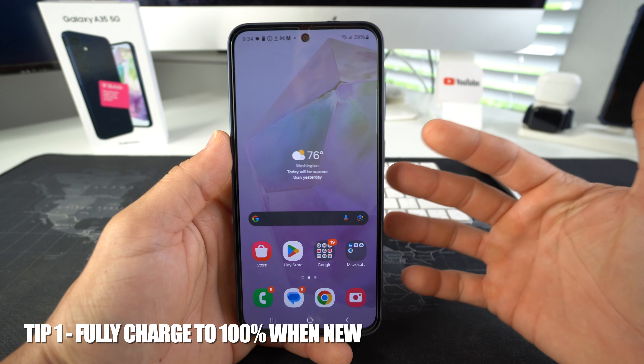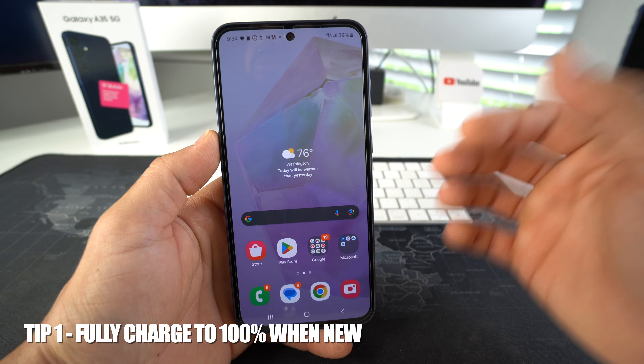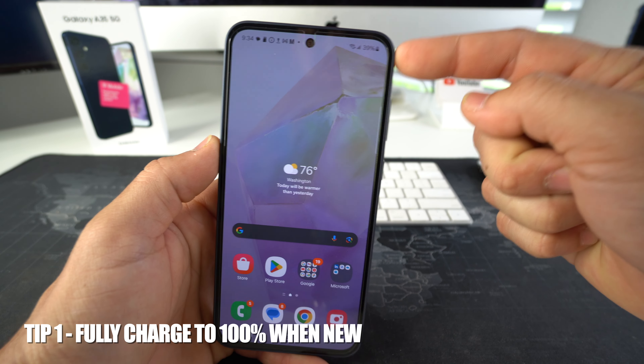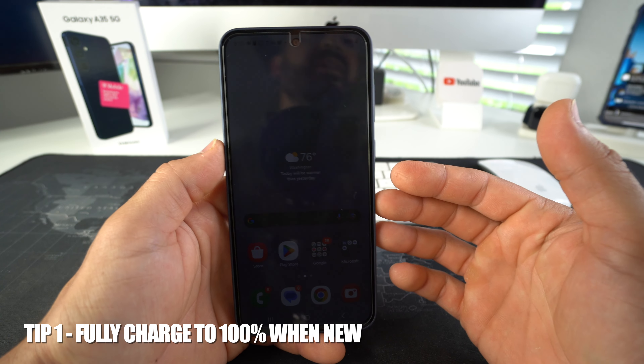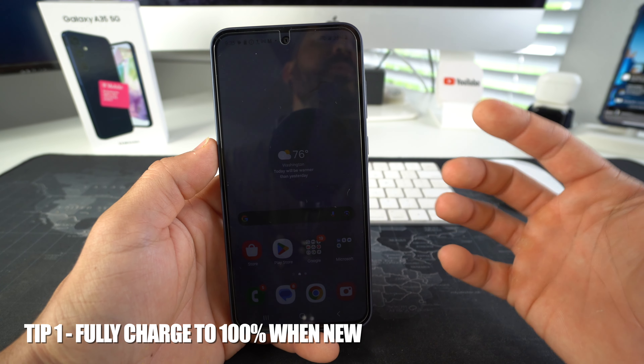Tip number one is for when you first get your phone brand new — you want to make sure that you charge it all the way up to 100% on its first charge. This helps by expanding the battery to its maximum capacity.